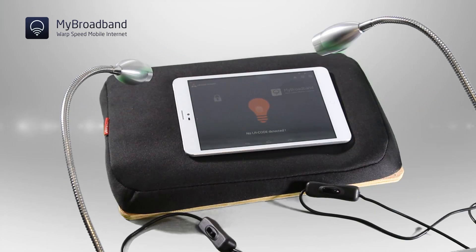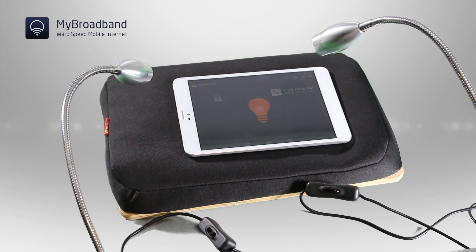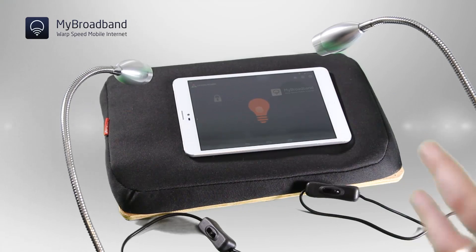To show you just how quickly you get online on our network, we're going to show you two lamps. Each lamp sends its own unique code to the device, so it optimizes for a particular lamp.